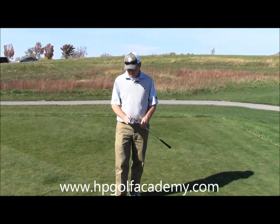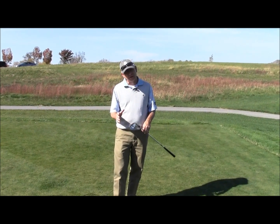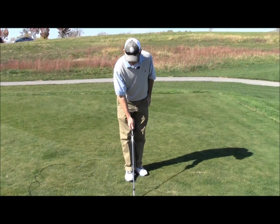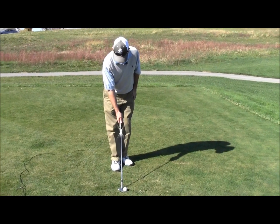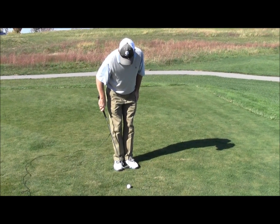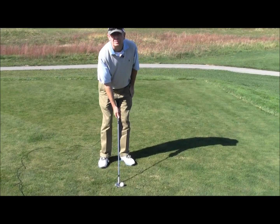A basic pitch shot should be hit with a 55 or 56 degree wedge, somewhere around there. I'm not real crazy about a lob wedge. We want to get the club pointed at the target, back foot in line with the club, one club length between the two feet, and then step to your right about four inches — that would be perfect.